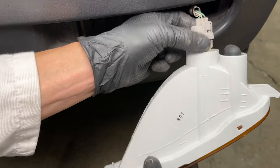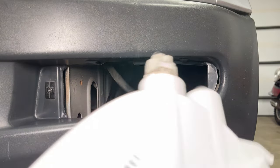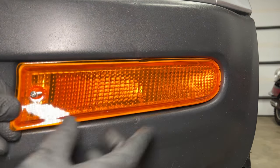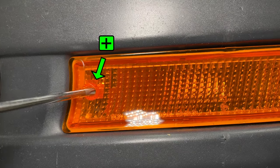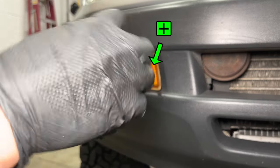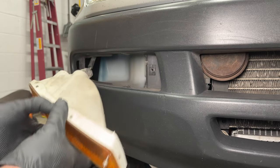Install the light socket into the new lens, then latch the outside edge in behind the bumper cover. Aligning the screw was a little tricky, so pay close attention when you install it. Here you can see the old lights are faded and look a lot less orange than the new ones.